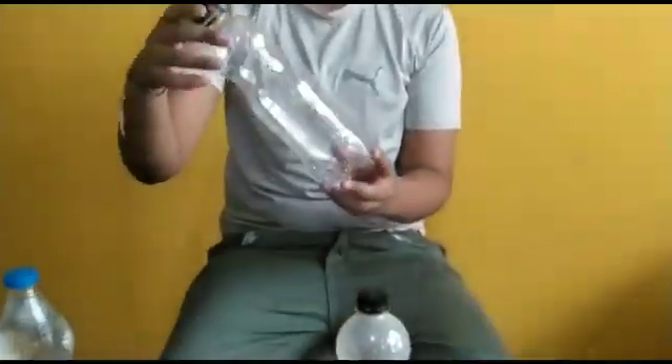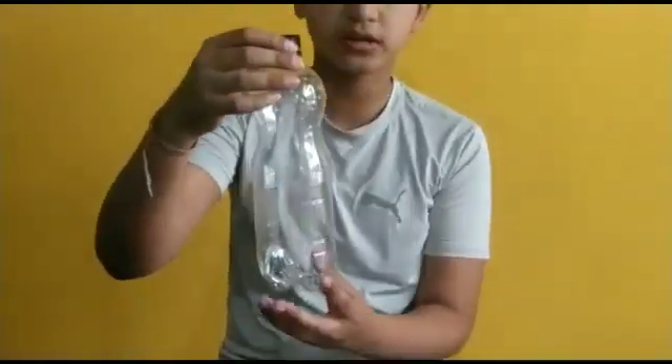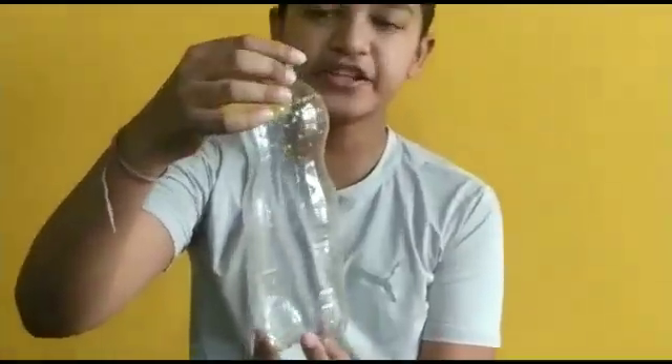For this experiment we need some plastic bottles, hot water, and cold water. Now watch — here you can see I have taken an empty plastic bottle. Right now it's in fine shape.